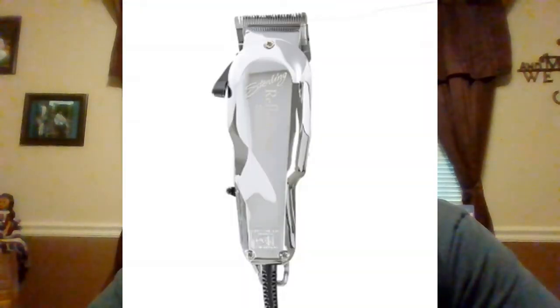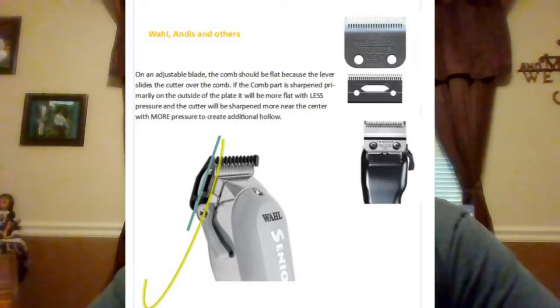When it comes to sharpening to the system, a lot of people starting out with clipper blades assume every clipper blade is sharpened the same — that's not true. An adjustable clipper blade: the comb is sharpened flat, and the cutter is sharpened with the hollow grind in it, which allows the cutter to maintain the same position on the comb as it moves back and forth with that adjustable lever. The same holds true for the 5-in-1s by Wahl — that is an adjustable clipper blade with five different positions, even though it doesn't have a lever on the side like the Andis Master.